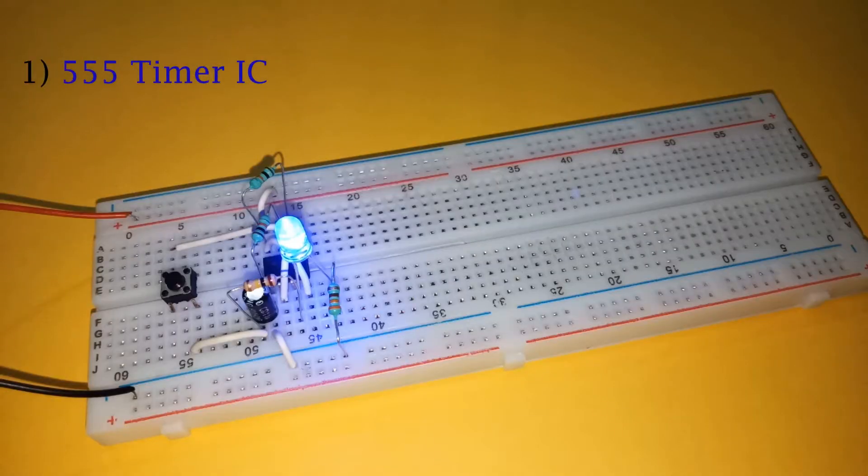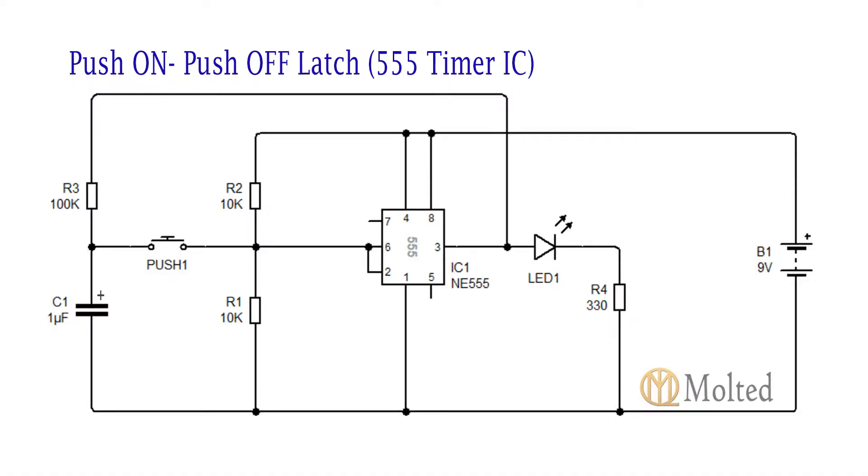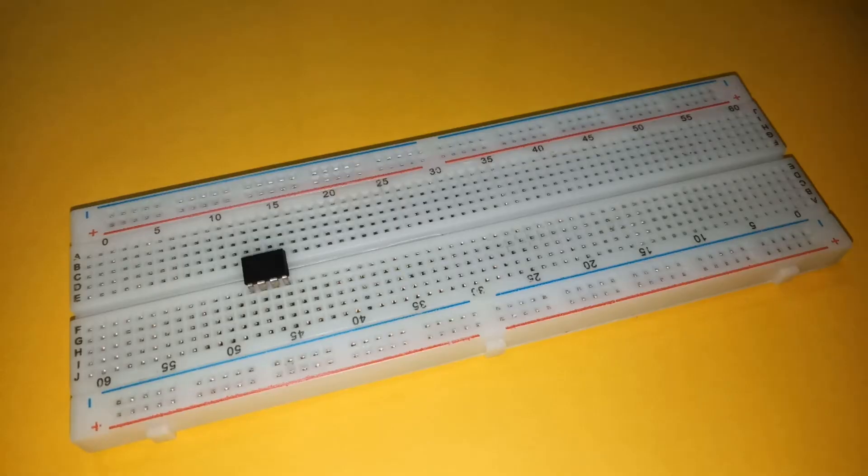So let's start with the circuit using a 555 timer IC. Here are the components required to build this circuit, and this is the circuit diagram. First, place the 555 timer IC and push-button switch on the breadboard as shown.